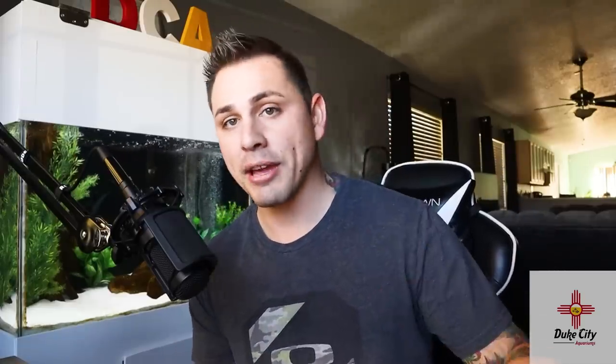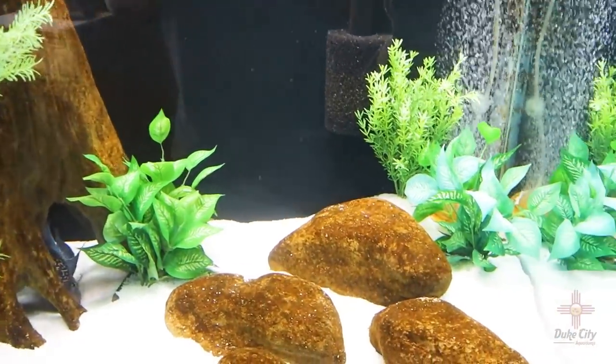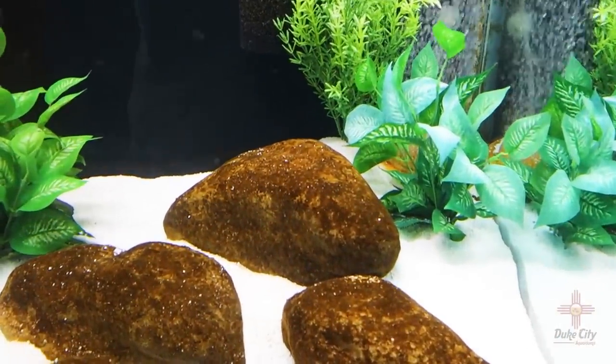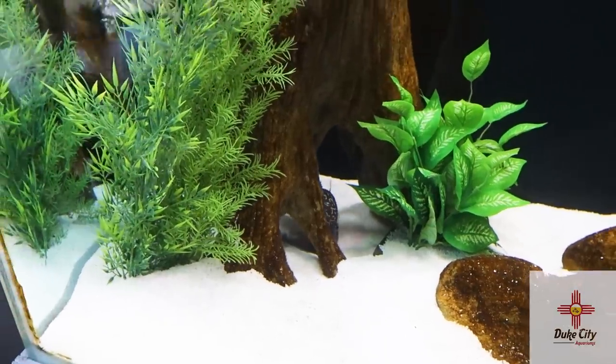Today we're going to be focusing on just the 75-gallon African cichlid aquarium. We're going to be adding the new fish, but really quickly I do want to point to the aquarium right behind me — this is the 90-gallon flowerhorn aquarium. I picked up a few more of the fake plants from Elite Cichlids, put some in the 75-gallon, liked them so much I bought some for the 90-gallon and they look very, very good. I'll leave a link in the description to Elite Cichlids and also to imperialtropicals.com where I got the fish.